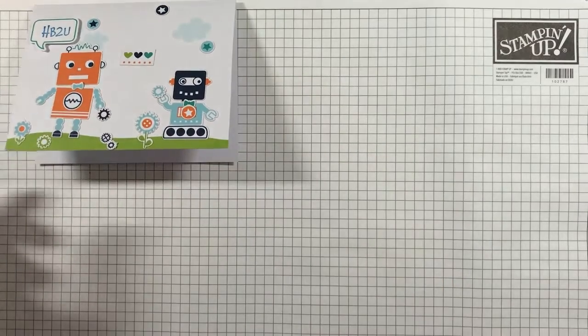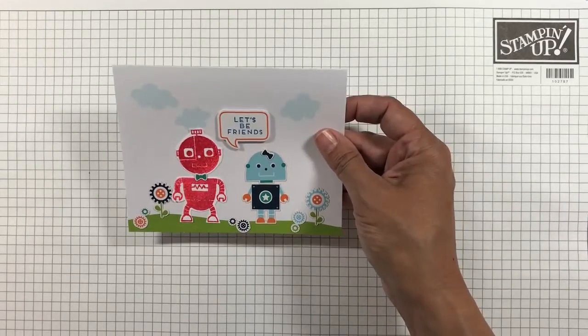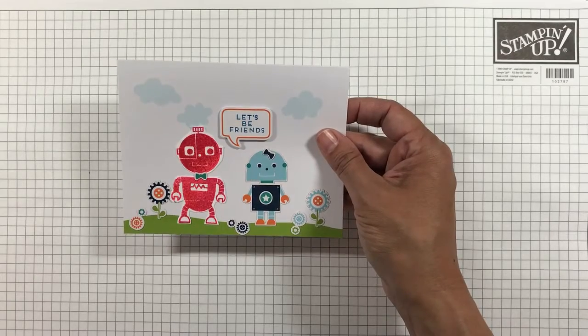The next card uses the kit by stamping one of the robots and the stickers for the other robot.